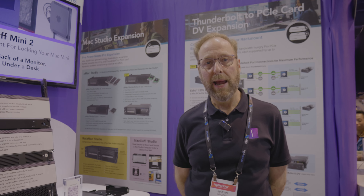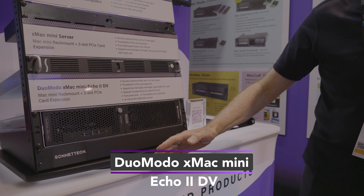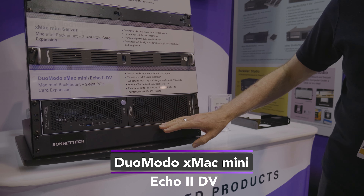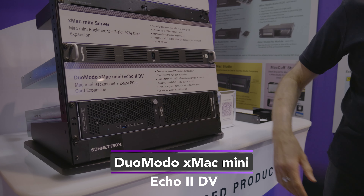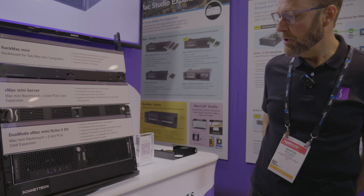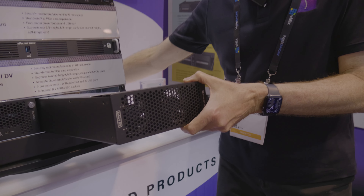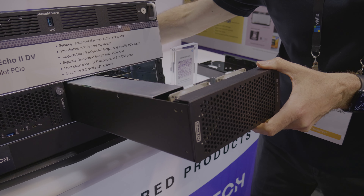Starting out with our Mac mini expansion products. This module plus this module are part of our Duomoto line. The module on the left holds a Mac mini and integrates a Thunderbolt storage dock. The module on the right actually holds two PCIe cards and allows you to add high bandwidth cards at full performance.